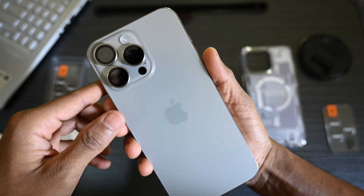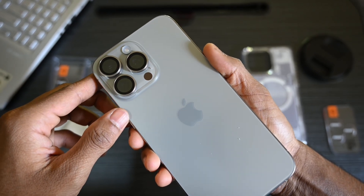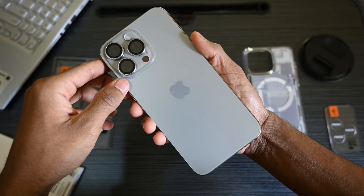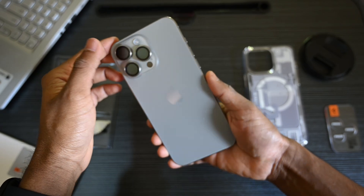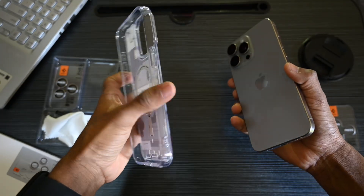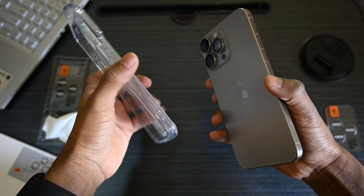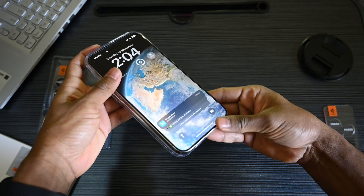And there you have it — your lenses are perfectly shielded. And here's the cherry on top: it's case-friendly, designed to work seamlessly with all Spigen cases, so you can keep your phone looking stylish and protected at the same time.